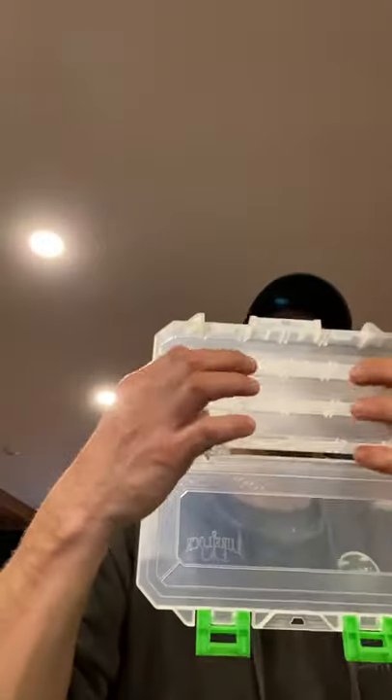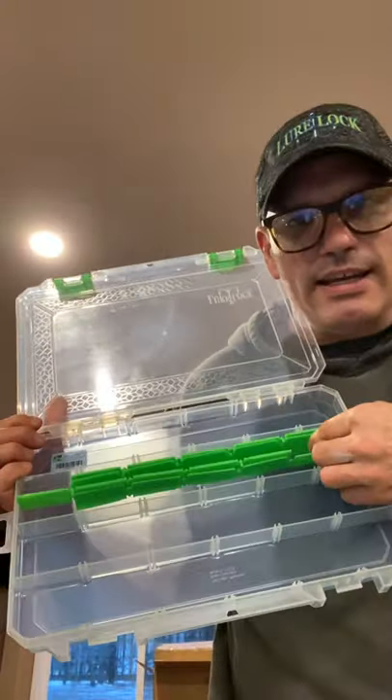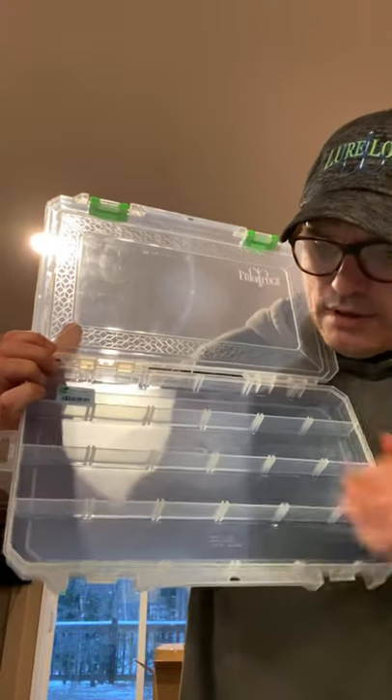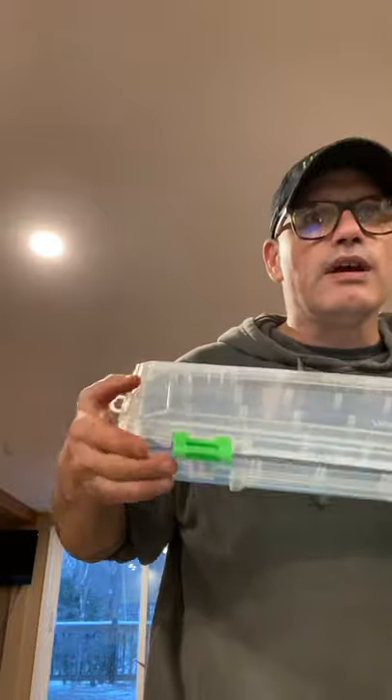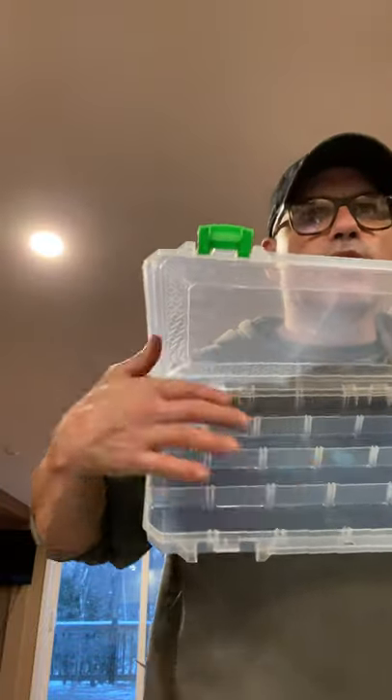This particular box doesn't even have the Tack Logic — you can get it with or without it. But it's got a tackiness on the bottom. See how these lures are sticking to the bottom? Your lures actually stick, it doesn't ruin them, and it can be cleaned. It's some proprietary thing that keeps your lures in place.